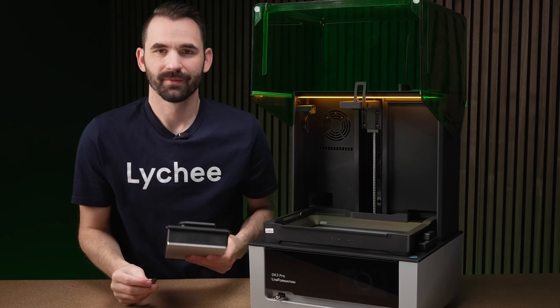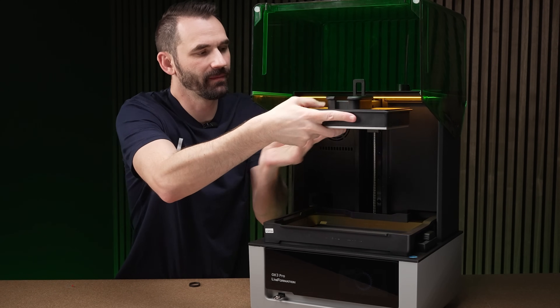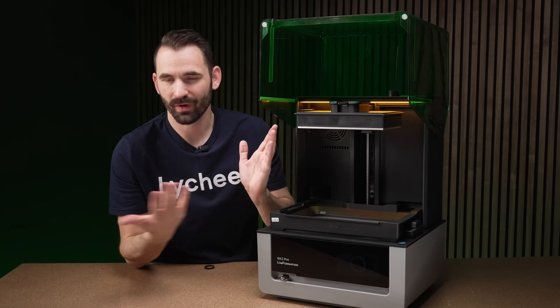When mounting your build plate, first make sure you remove the rubber band — you don't need that. It mounts right on here: push the lever down and you're done. Pulling the lever down seems to suck it in and square it up, making it very tight and secure.